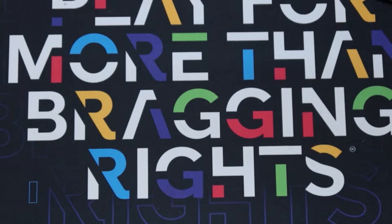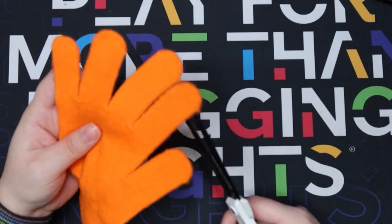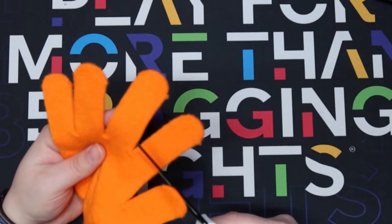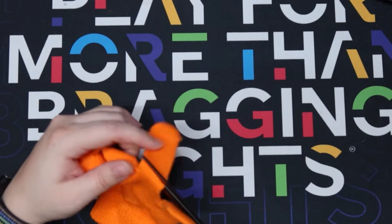Hey, it's me Harper Savage, and my hand is very naked. It's a new year, so new year means new glove. Let's go ahead and chop off the fingies, shall we? Together - I might regret this.